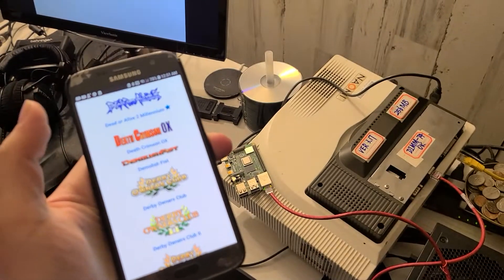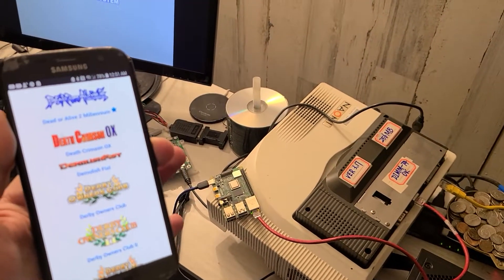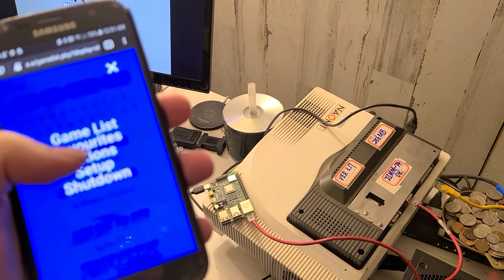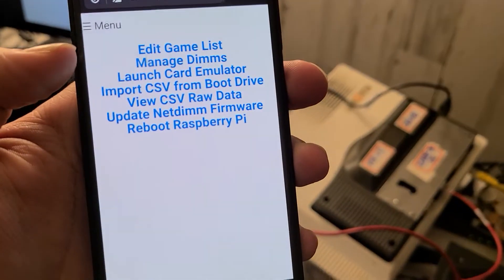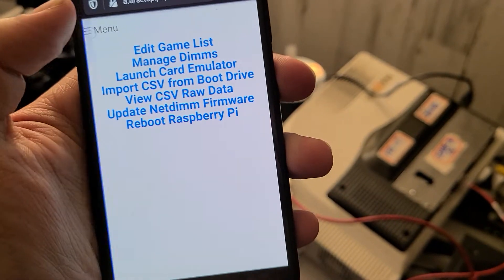I had to add some stuff to this manually and change some values. It took me like two hours to change all the values in this CSV, and then I had to go to the menu, go to Setup, and then Import CSV from boot drive — which was just kind of a pain, but no huge deal.